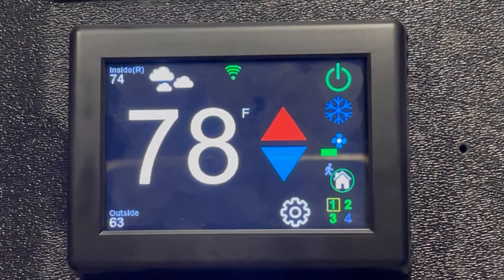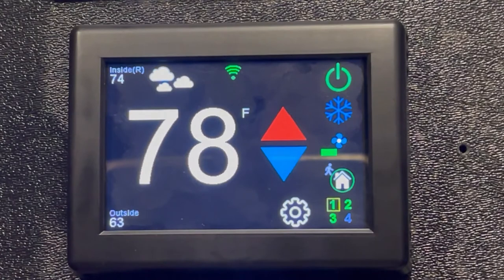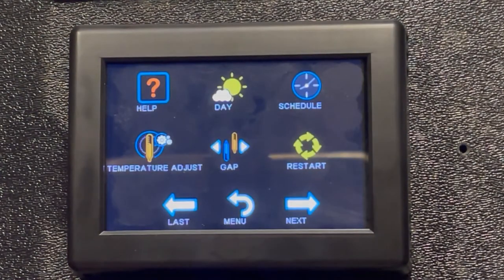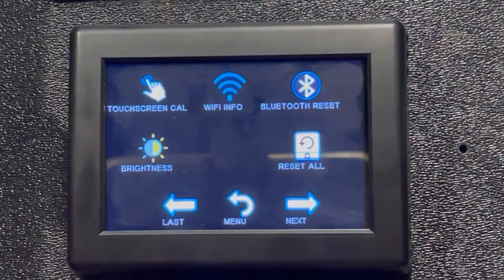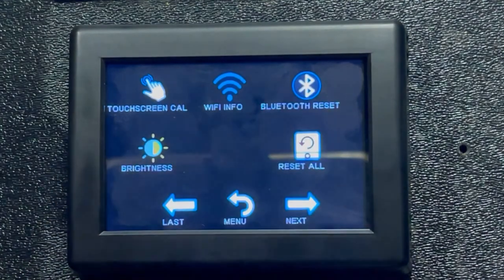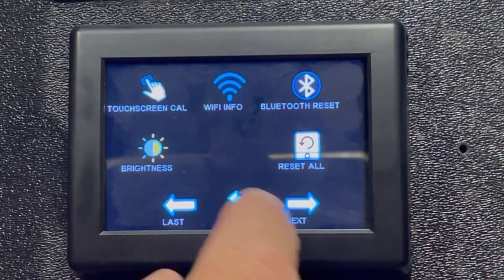Let's get on with some of the configuration. It immediately shows everything going on — we're at a 78-degree setting, it's 74 inside, and it's 63 outside. The outside temperature is determined by your geographical location, which we'll get into in a minute. In the settings, you can adjust the touchscreen, Wi-Fi, Bluetooth, reset, and set brightness according to time of day.